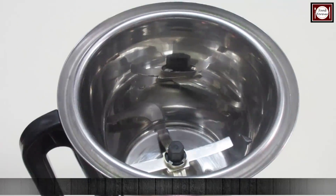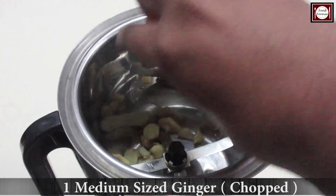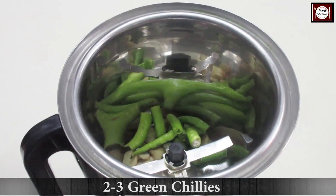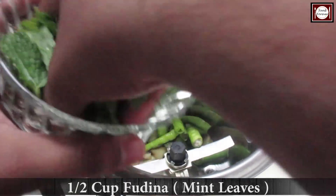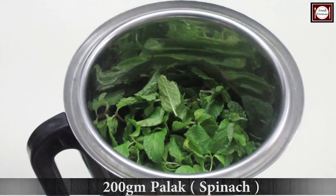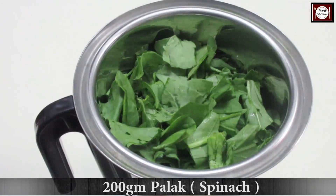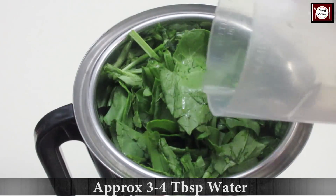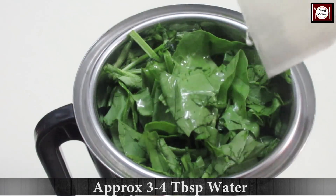First, we make a puree. For which, we have a mixer jar. We add a medium-sized onion, 2-3 chopped green chilies, and also the pudina or mint leaves, 200 grams of kale, and add 3-4 tablespoons of water. I will blend it and prepare the puree.